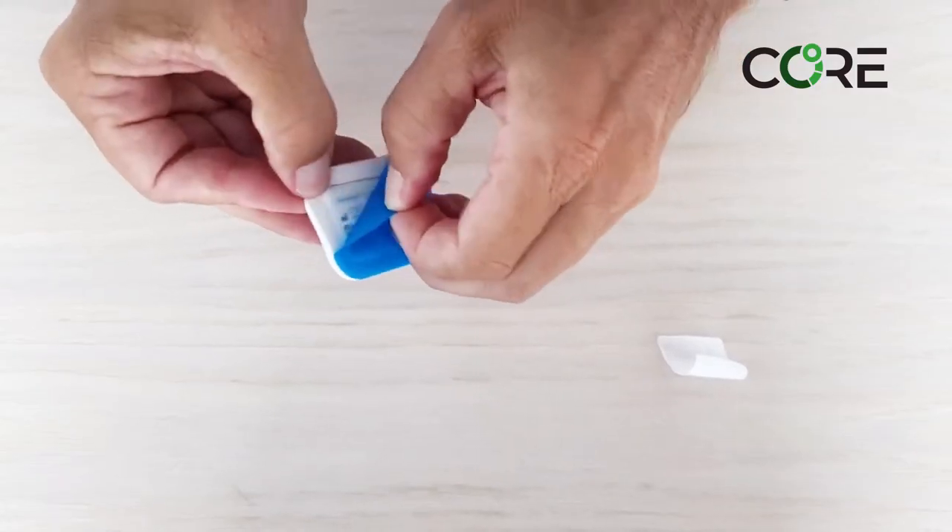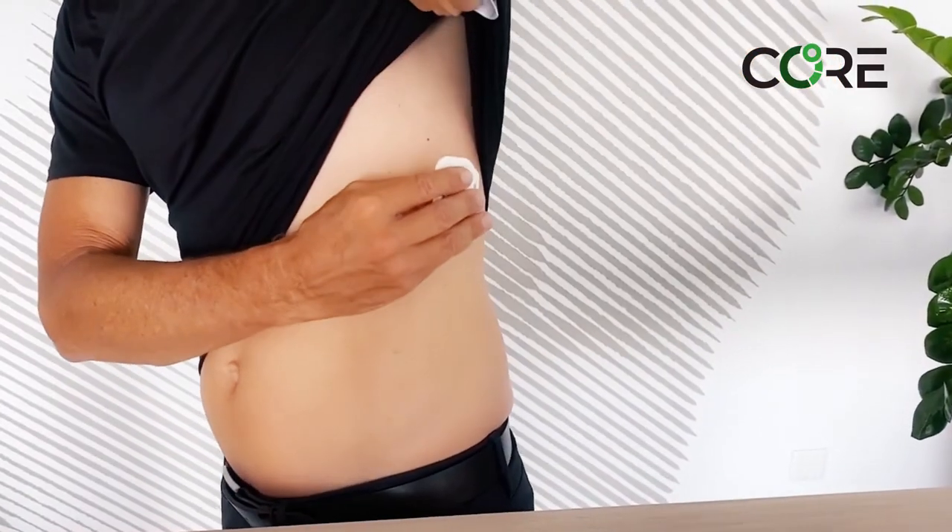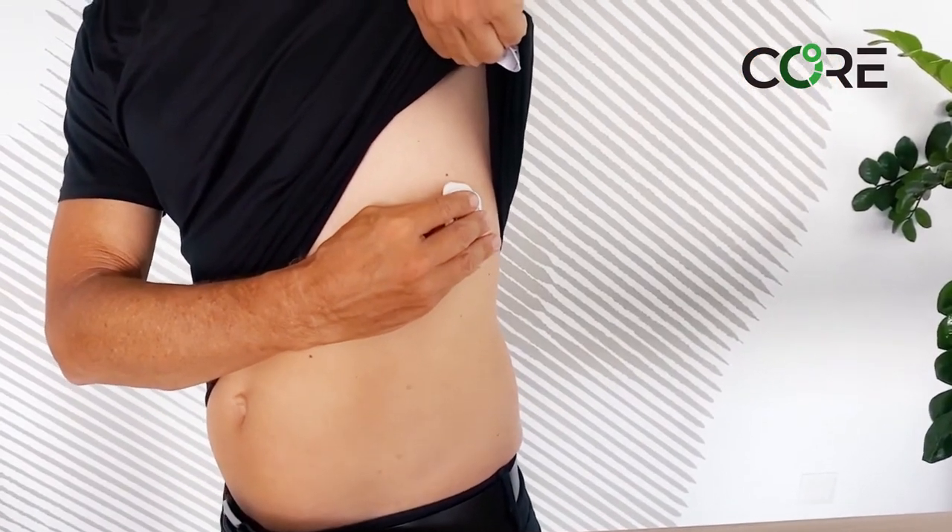Once that's on, we remove the backing of the sticker and we place this on what we call the apical on the chest, which is essentially on the side of your chest under your arm.